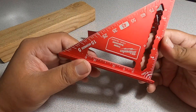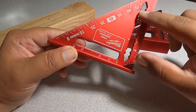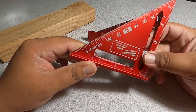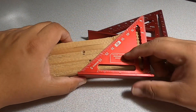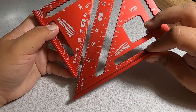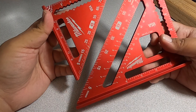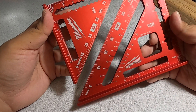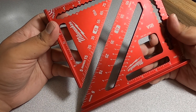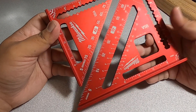Just under fifteen dollars, so definitely check them out. This one does have the side there so you can mark them as well. Nice value for what you're getting for what you're paying — you're getting two of these for under fifteen dollars. Don't forget to help out the channel by subscribing, hitting the like and the bell icon. We'll see you guys on the next one, thank you for watching.